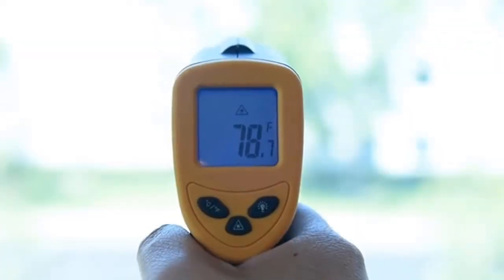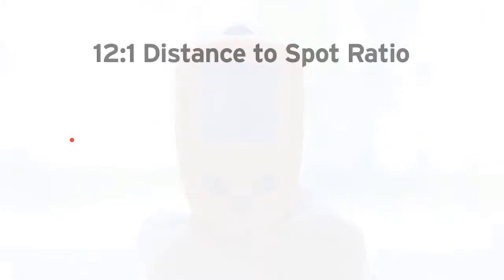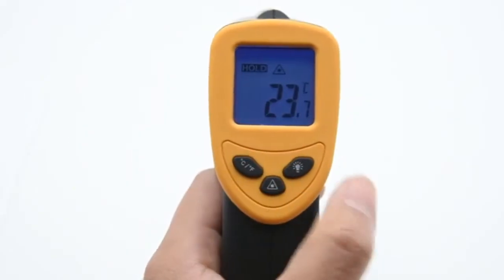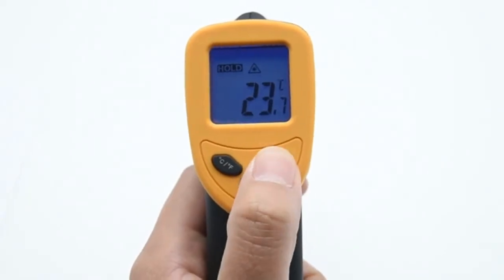After each measurement, your results will automatically be held on the backlit display for 15 seconds. The LaserGrip 774 is equipped for accuracy. The built-in laser pointer allows you to take full advantage of its 12 to 1 distance-to-spot ratio. This handy device also gives you the option of switching between temperature units, as well as turning off the laser pointer and the LCD backlight.